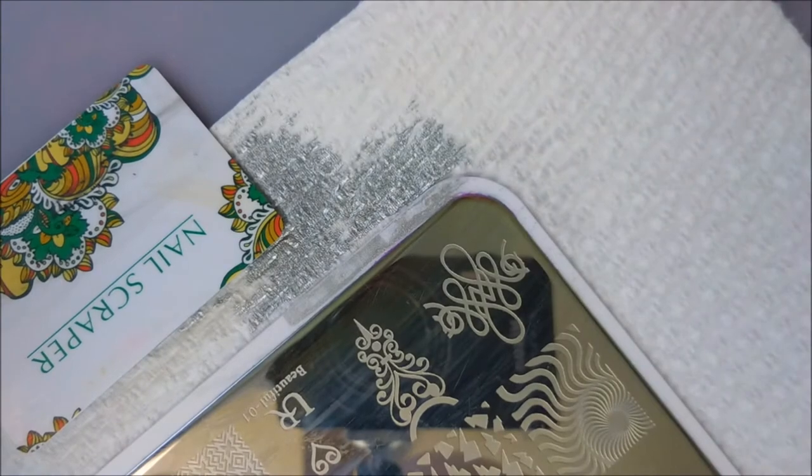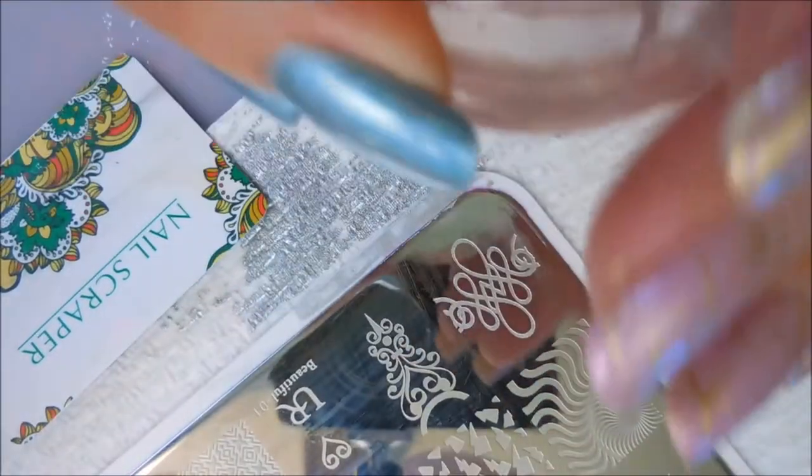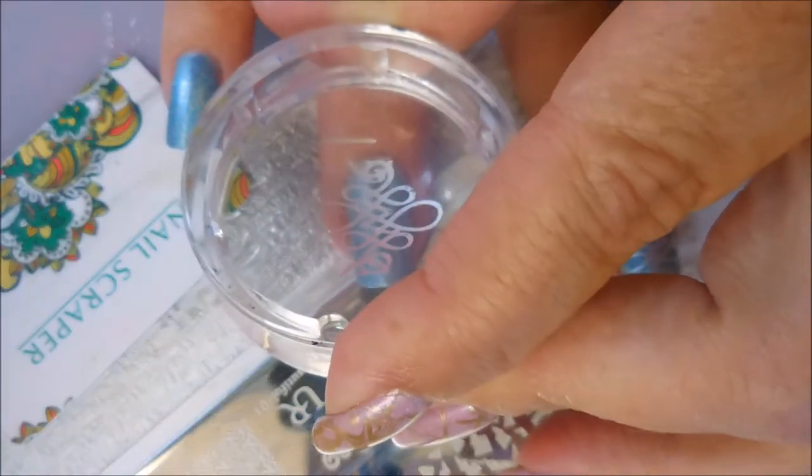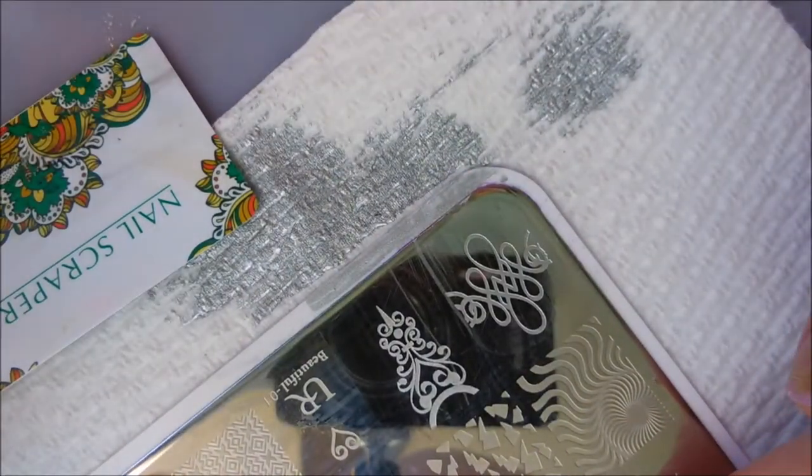Very nice, very pretty. Let me clean this off real quick. Two more. I'm going to do this one on the ring finger — there we go, excellent pickup and delivery. And then I'm going to do this one on my pinky just to kind of balance this one out, at least I hope.